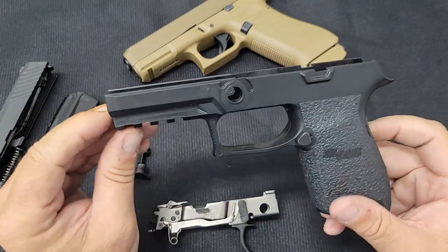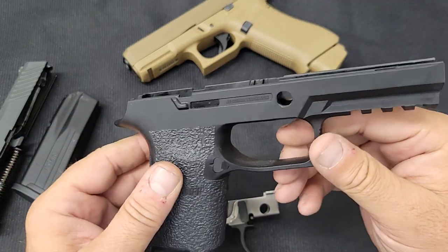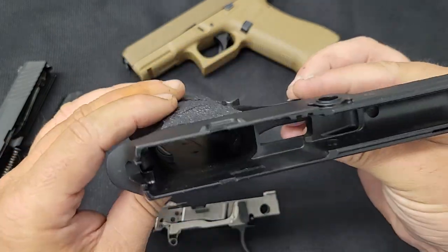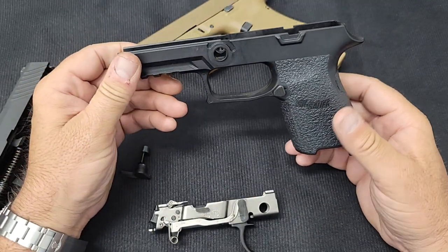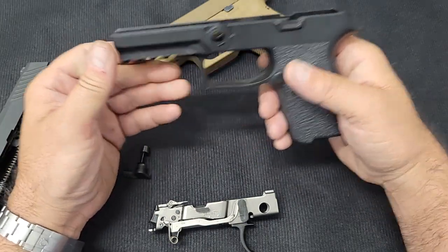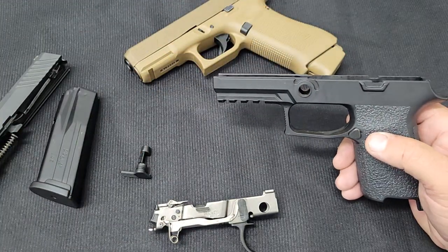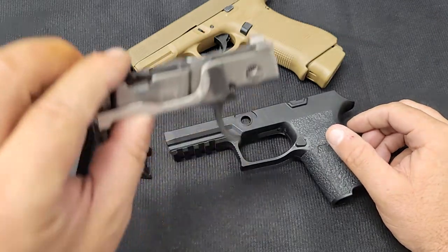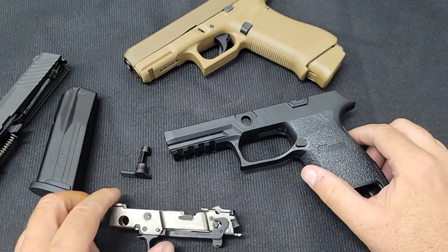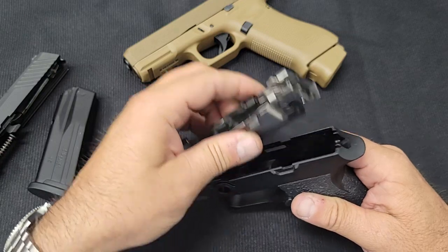The frame is just a piece of plastic you can buy for $40 or $50 — any size, any color. There's a little cutout so you can see the serial number, but the frame itself has no serial number. You can buy different sizes to fit different hand sizes. Buy a full-size frame and full-size slide, and you have a full-size gun — all using the same serialized fire control group.